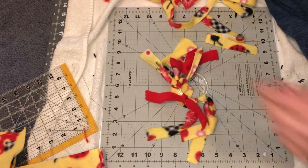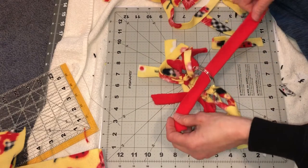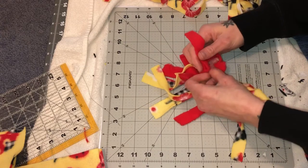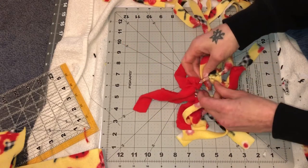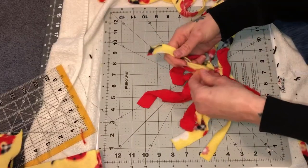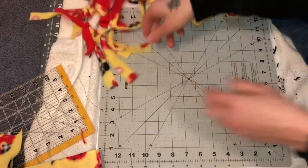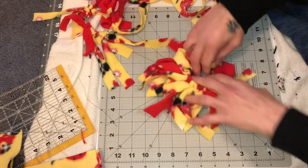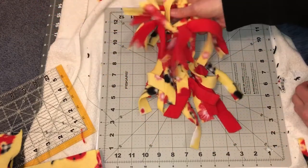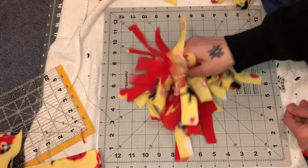I didn't even realize it at first — sometimes we go out and spend all this money on toys and they end up playing with the craziest stuff. One of their favorite toys is my box of scrap fabric. If they think they're not supposed to have it, they really, really like it. I've made lots of these — here's one I made recently. They're simple and they don't seem like much, but honestly my ferrets really love them.